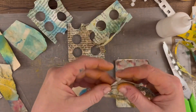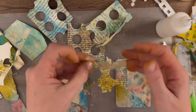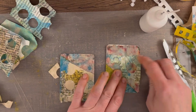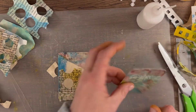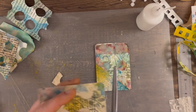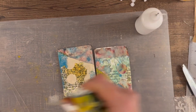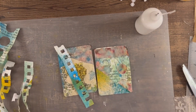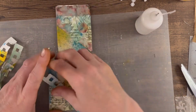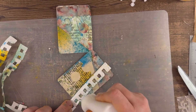Now I'm starting to play around with the scraps that I used the hole punch on. I did put down some of the hole punch pieces but still wasn't really happy with them, so I decided to use some end pieces from my mixed media notebook. I really love using these.